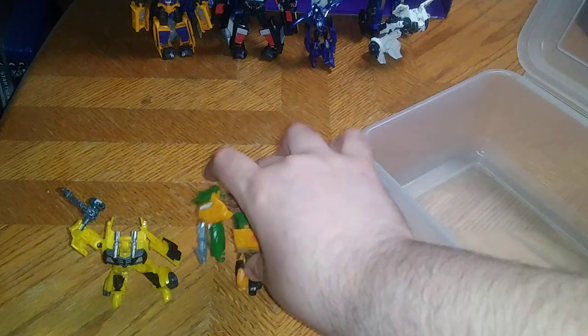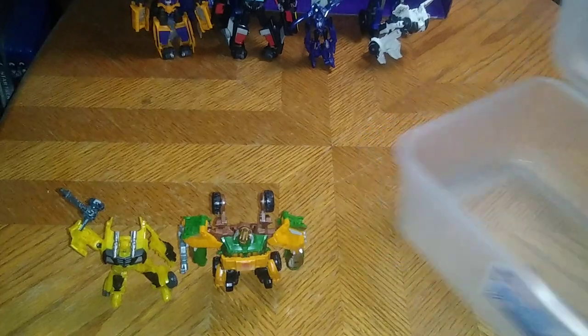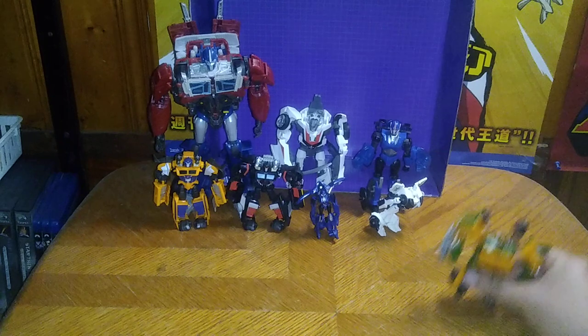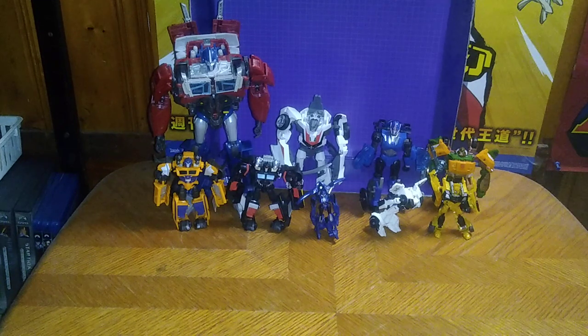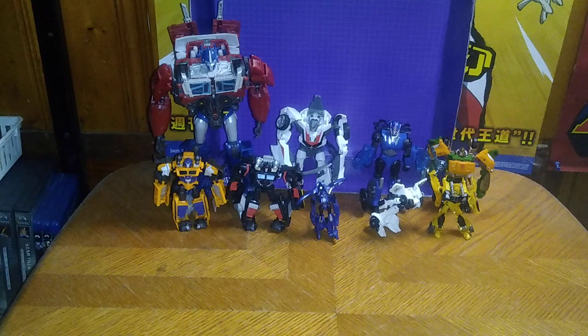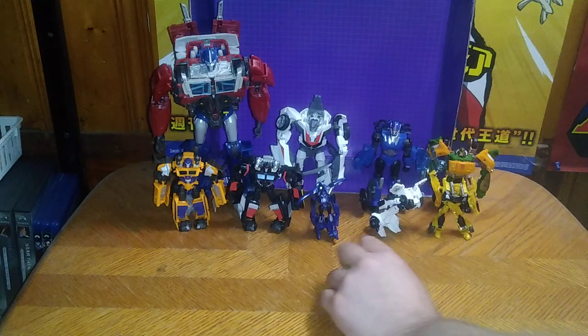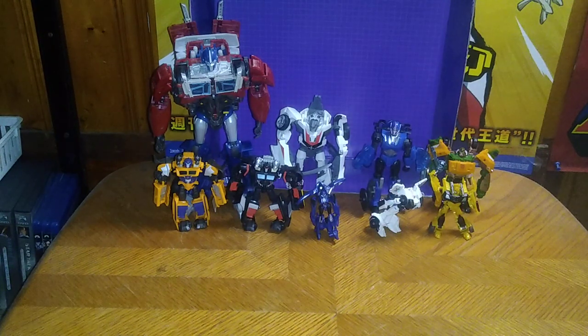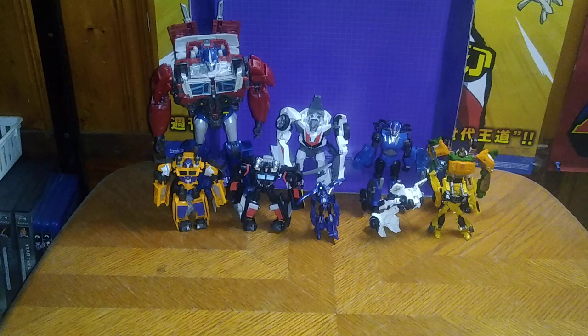Finally, here we got Bulkhead next to Bumblebee. So as of this year for Transformers Prime, we own quite a few figures. We got one more to show off this coming month, and then we're done with our entire Transformers Prime collection of Autobots. I have nine Transformers Prime Autobots this year.